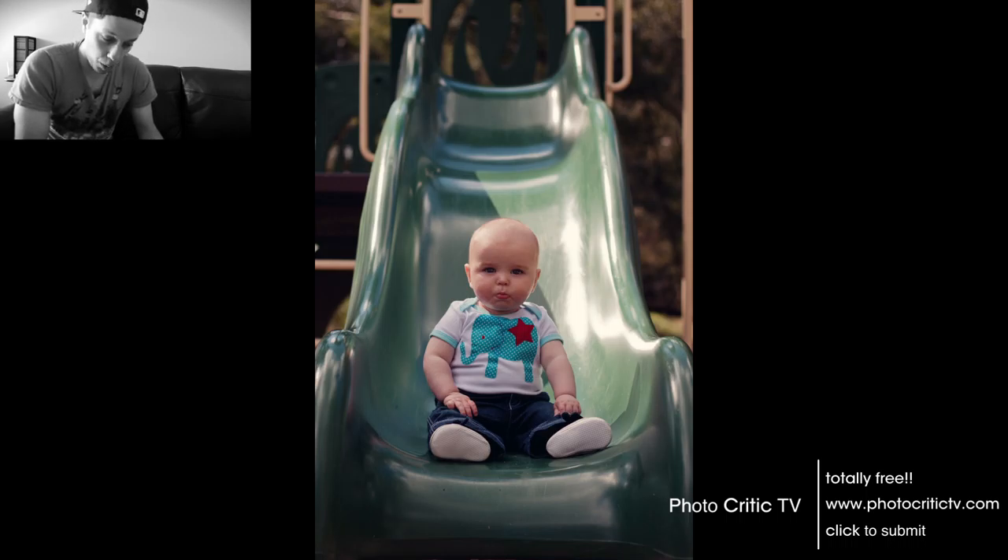For the purpose here, which is to advertise the clothing that your cousin makes for their business, I would have actually stepped forward a bit. Instead of having all of the slide and the trees and the play equipment framing in the background, step forward and just have the green background. That way we're focusing purely on your son and what he's wearing. I think that would be simplifying it a little bit, making it easier for the viewer to know exactly what the purpose of the photograph is. But I really like the lighting and the expression — it's a really cute photograph, Simone.